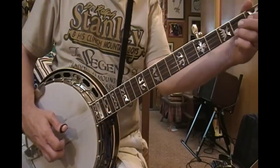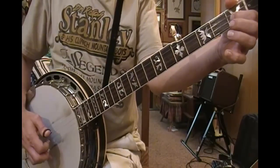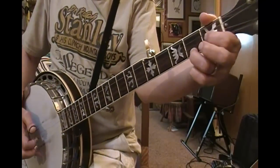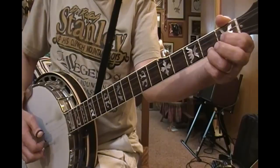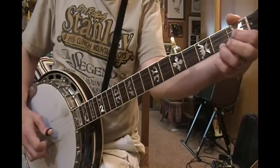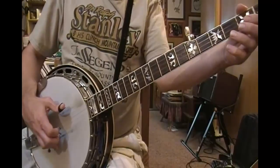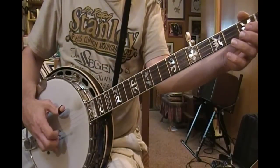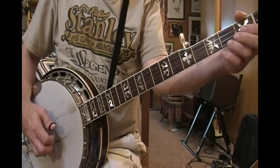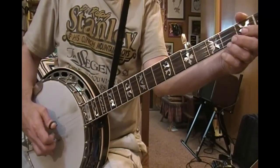Now I'm going to put down my Cripple Creek C here — this is index on the 1st fret, 2nd string, and my 3rd finger up on the 2nd fret, 1st string. So I've got the C there and the E there. If we're just familiarizing ourselves with this roll, we can do it open, then with the C chord on — back and forth like that. That's an exercise all into itself.